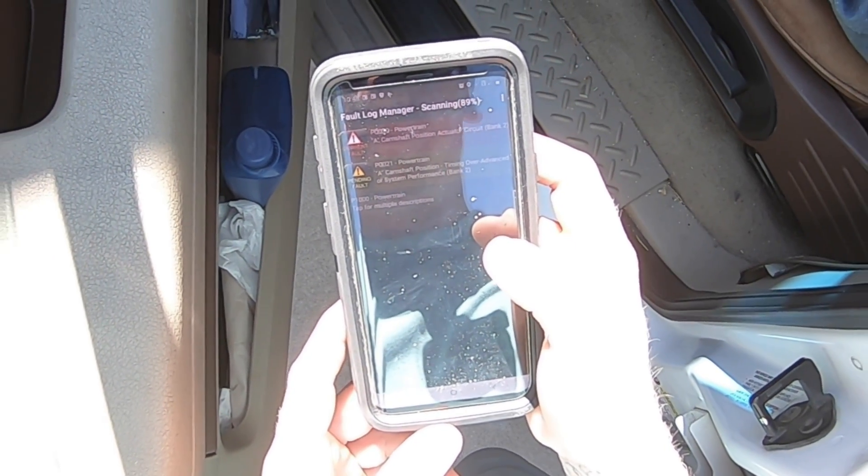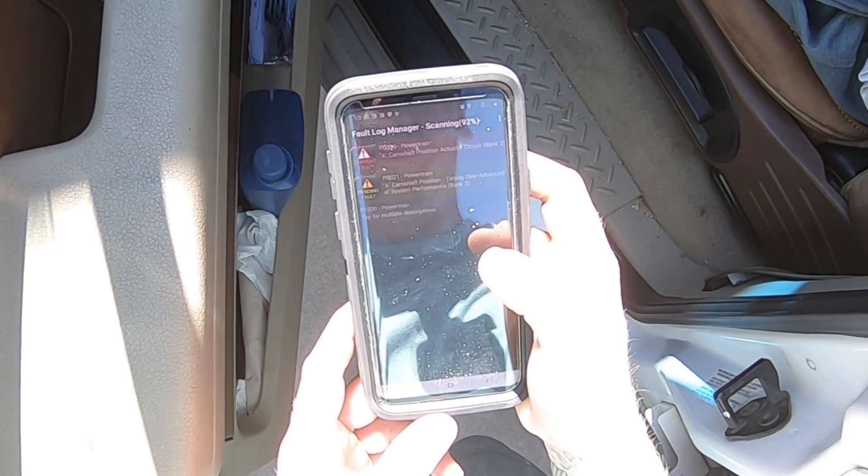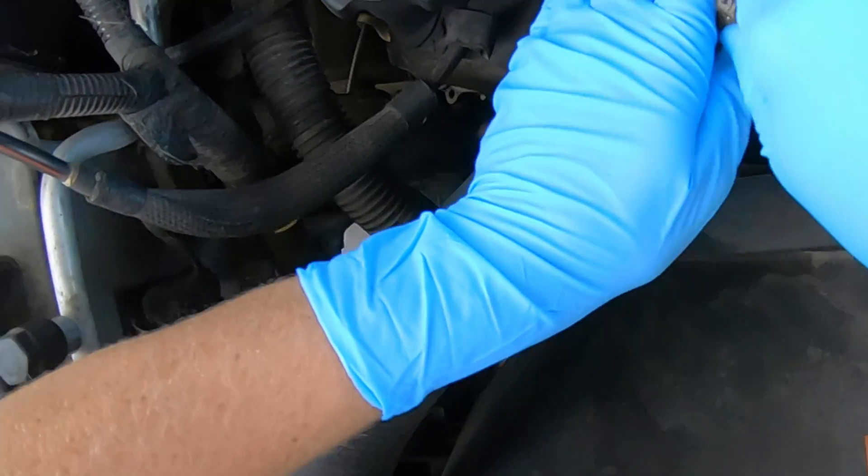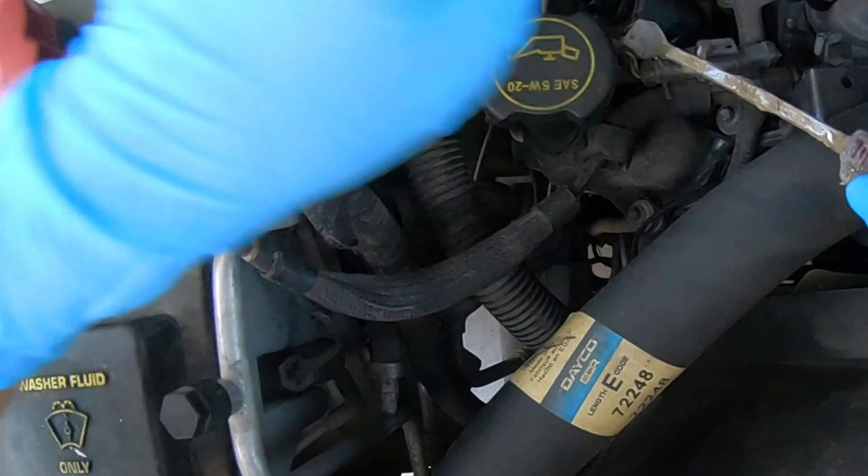The component failure causing these codes will cause poor engine performance, running rough. If you notice vibration and such, poor fuel economy, and a huge decrease in power.